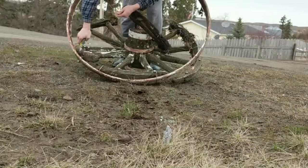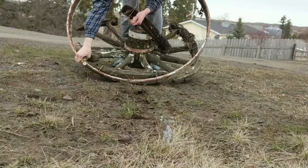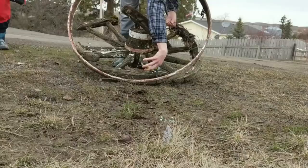On my wheel, all the inner rungs were just attached by some wires wrapped around the outer wheel, so I just used wire clippers and clipped those off to remove the wood. As you can see, it was all pretty rotten and unusable.